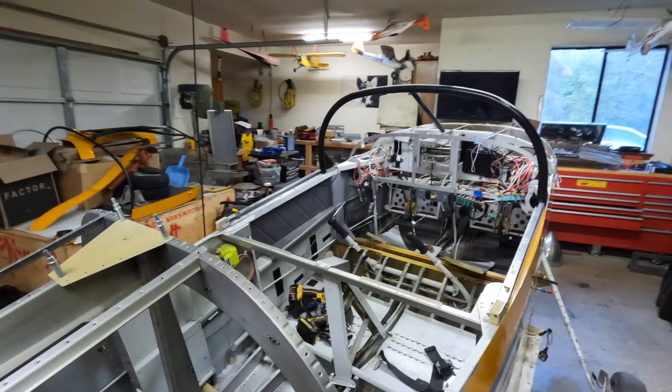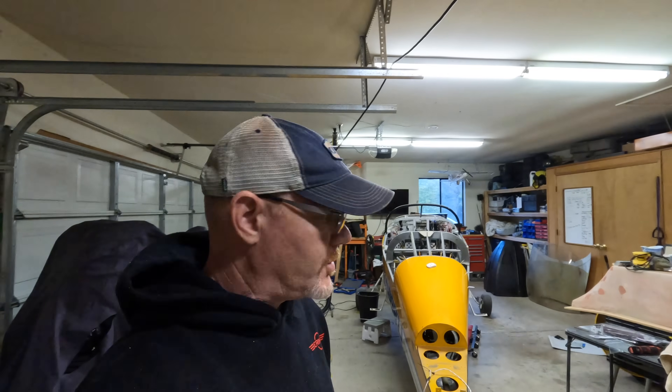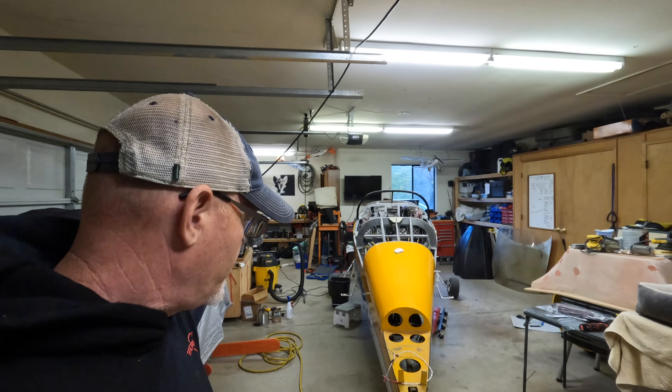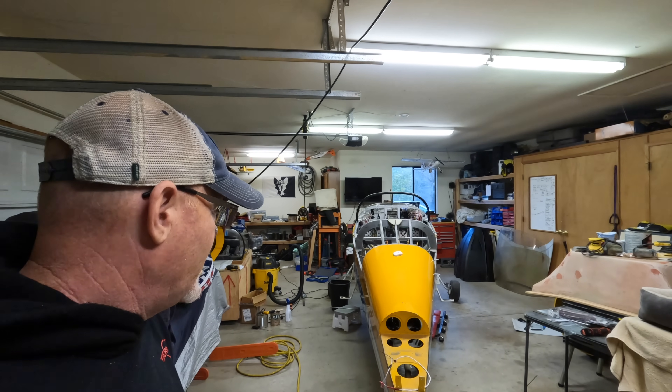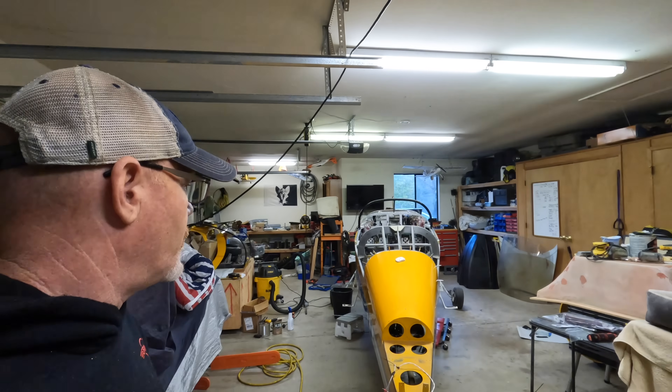This rear skin had some imperfections in it, so I removed it and the replacement I have also to go on that. The wings are down at my hangar — they're in good shape. The tail is also down at my hangar, also in good shape, removed for transportation. I've got an extra set of tires for everything. Really, everything you need to reassemble it and fly it is here.